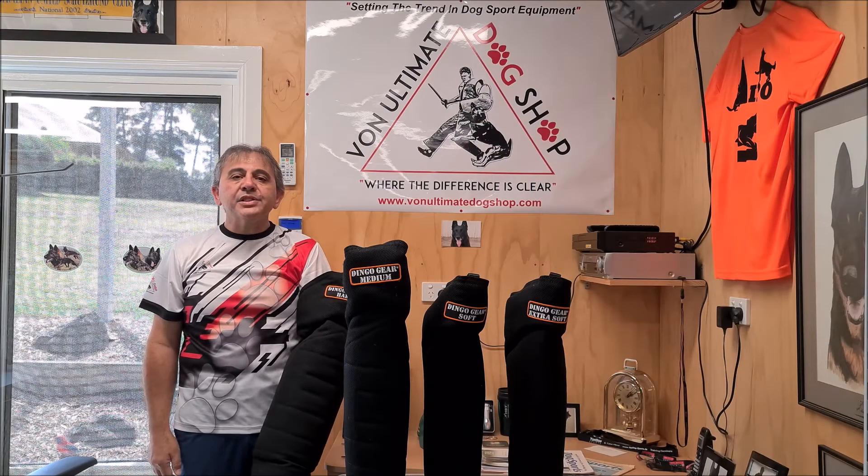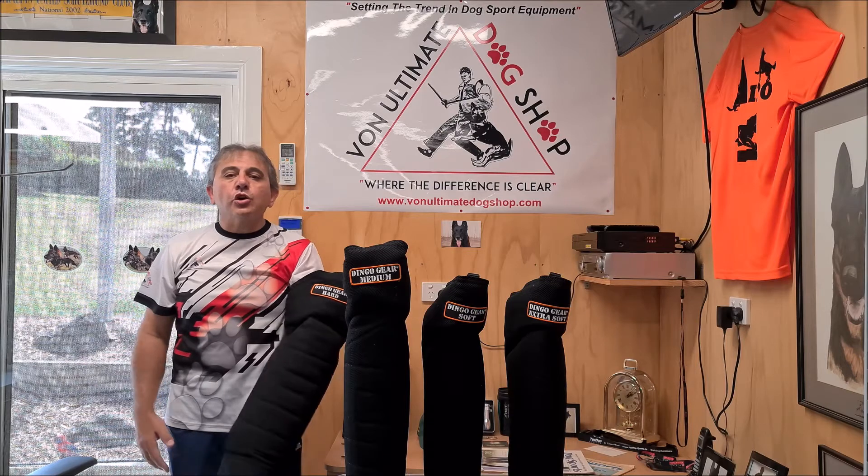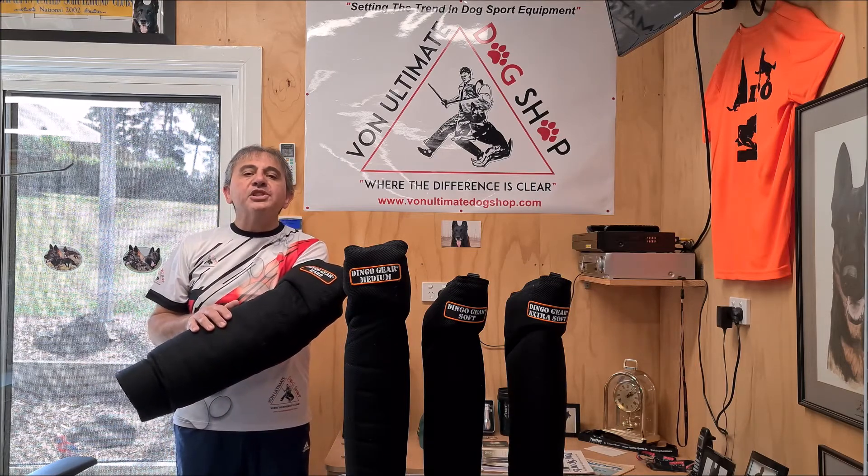My name is Evan Harbarlis and I would like to welcome you to Von Ultimate Dog Shop. Today I'd like to talk to you about the Dingo Gear Belgium Sleeves.